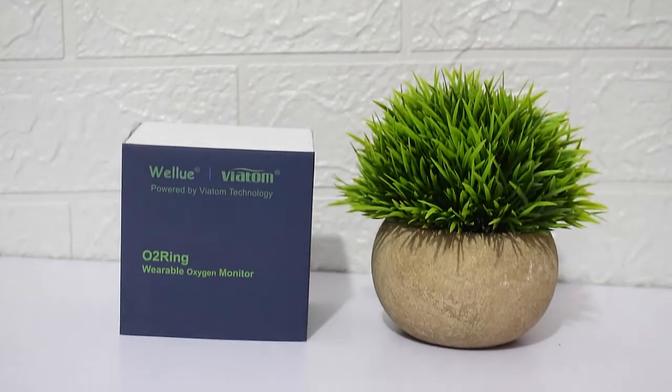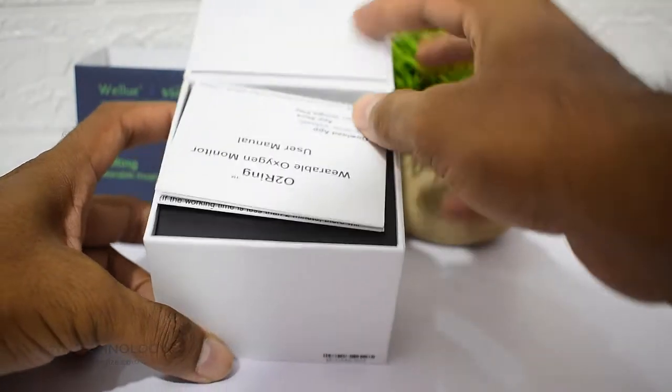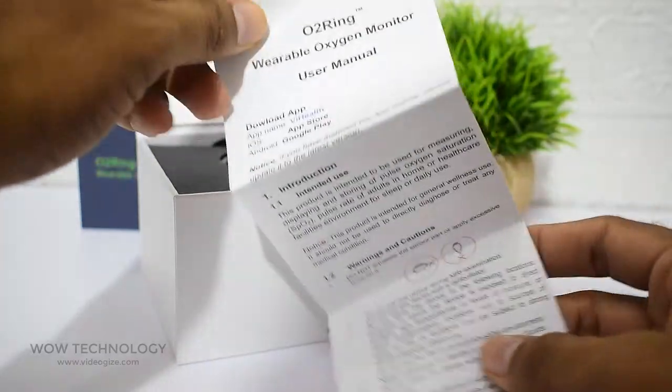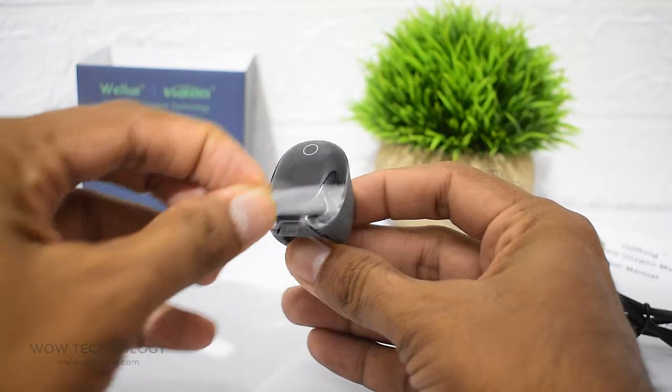Today we will talk about this amazing Wellu O2 ring — let's unbox it. The packaging is simple. You will find a user guide, USB cable for charging, and an O2 ring.